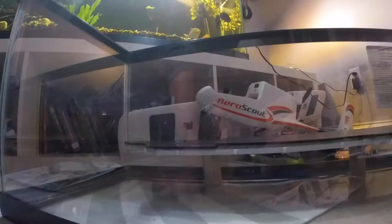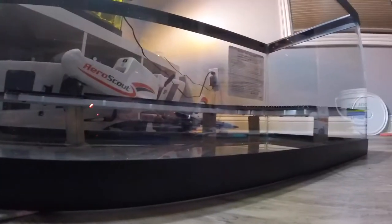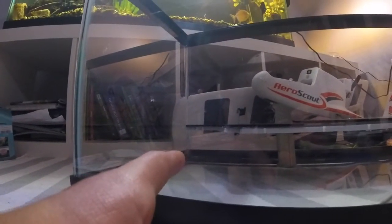Alright guys, I'm back with a little update. I cut everything out. I used the egg crate for the main layer, and then I put plastic board on top of it to hold up the substrate. And then on the bottom underneath, I'll use wooden dowels to hold everything up. I might end up adding one back in that back corner, but we'll see.